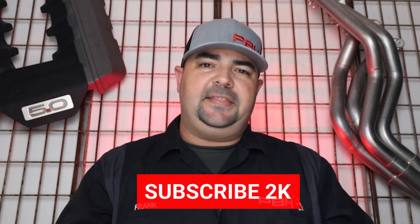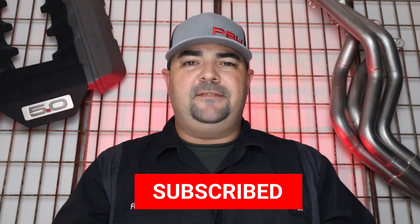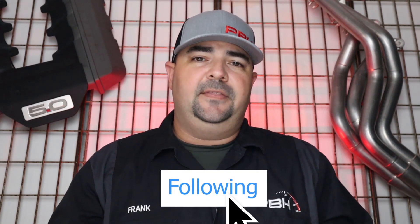Hey guys, thanks for watching once again. Make sure you subscribe to our channel and hit that notification button as well. If you have any questions about this product, just post them right down here below — we will be monitoring this so we can answer any technical questions you have. Make sure you visit our website as well, pbhperformance.com, and catch us on Facebook and Instagram. Thanks for watching.